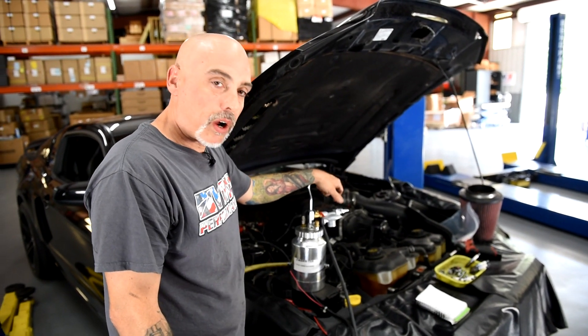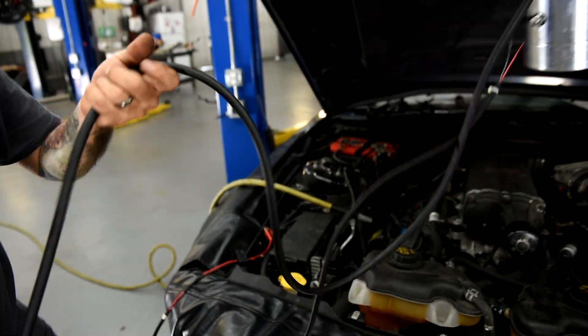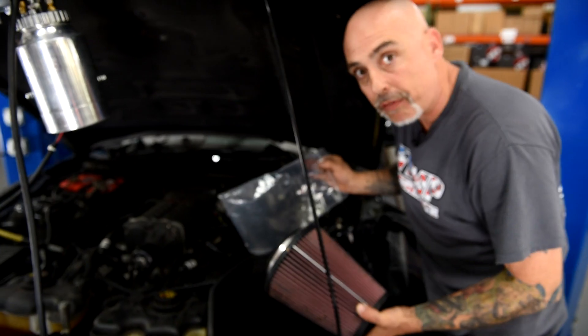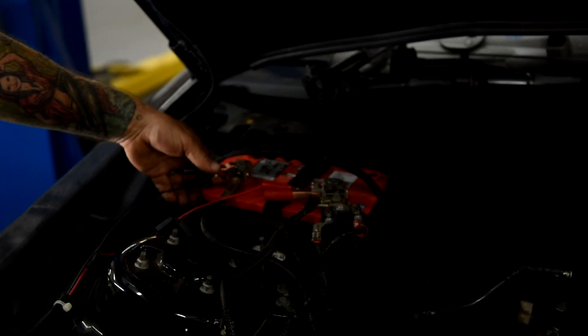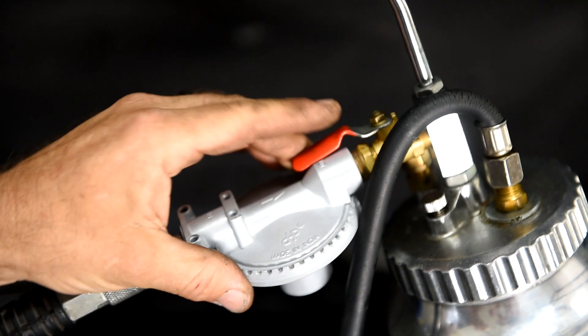First you have to get Snoop here into the system and make sure it's all sealed up so you can see where the leak is coming from. The easiest way I've found is to just go ahead and block off your air filter. This will start heating up your can, and then you need compressed air. We're going to give it a second to heat up.